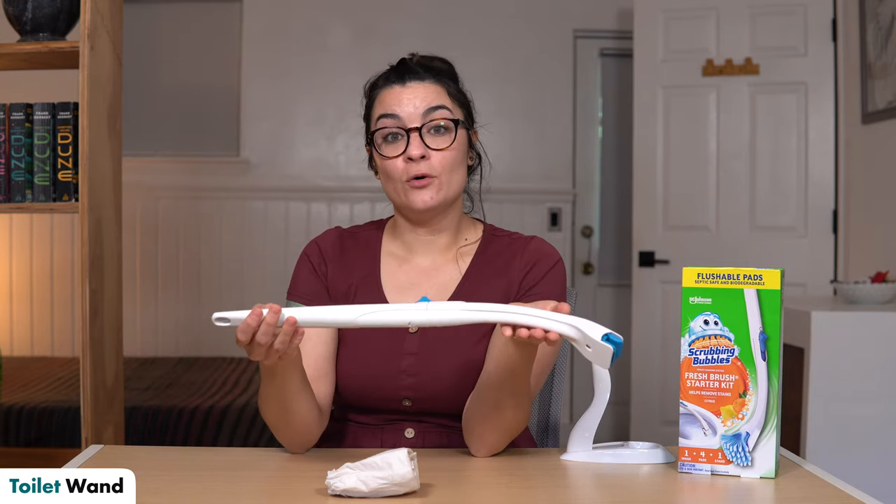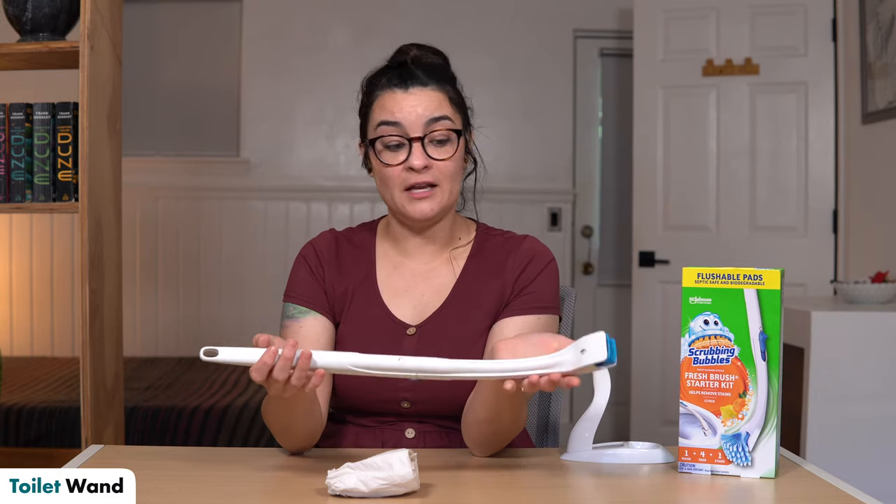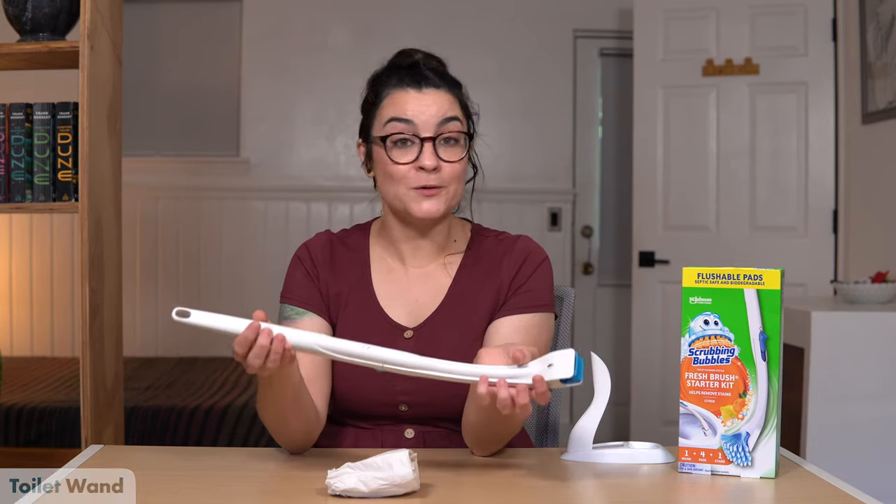You can find it for around eight to nine dollars on Amazon, Walmart, Target — pretty much anywhere that carries cleaning supplies should have the Scrubbing Bubbles toilet wand.